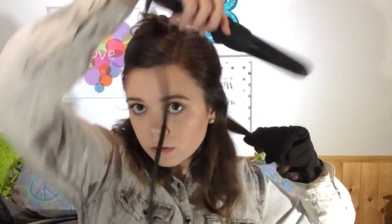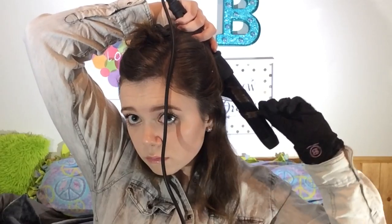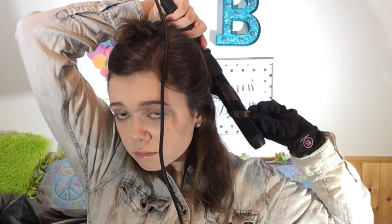I split my hair down the middle in the back and I'm using my Bombay 5-in-1 curling wand with the biggest barrel for loose, natural curls. I'm using the glove because I'm clumsy and burn myself every time I don't. I take a small section, wrap it around the wand, and hold it for about 10 seconds, then let it down.